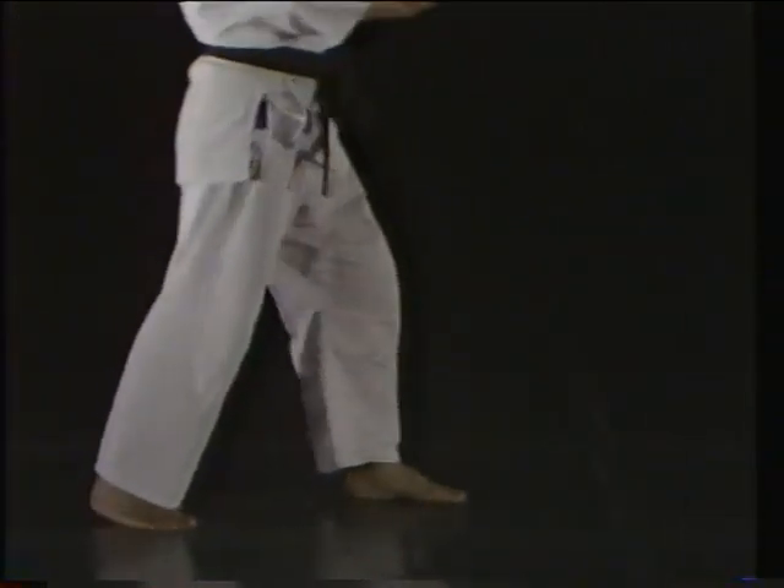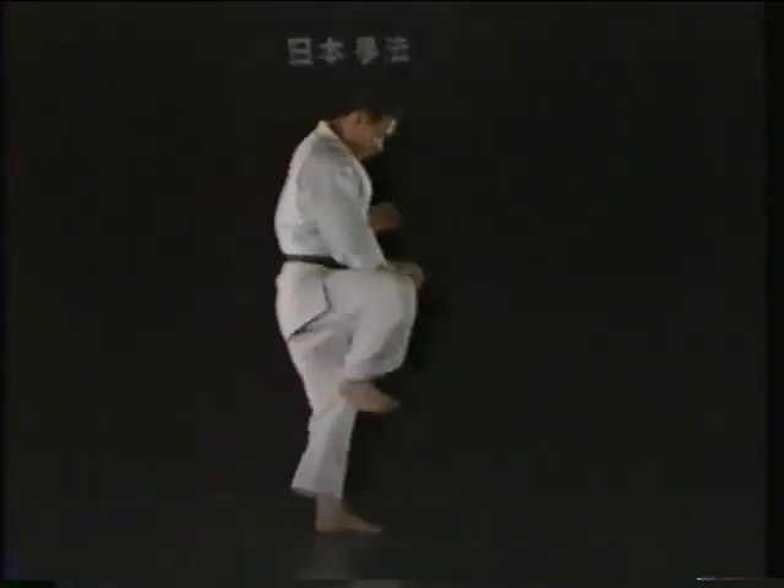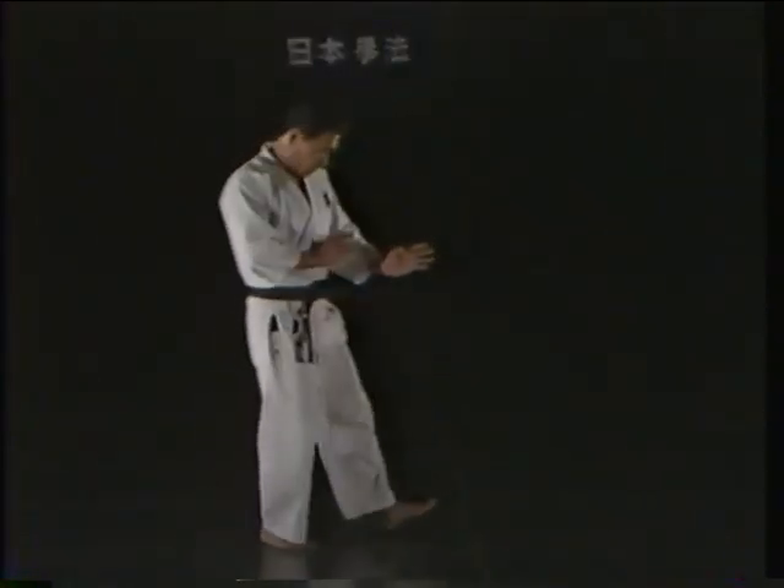When raising the knee, it is important to point the toes downward. But when stamping downward, the heel should be pointed downward. Let's take one more look at a proper fumigiri.